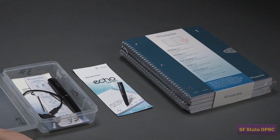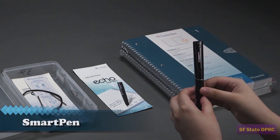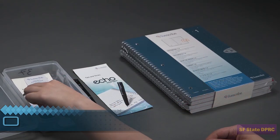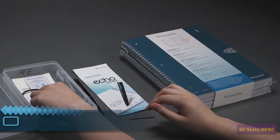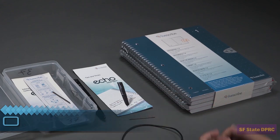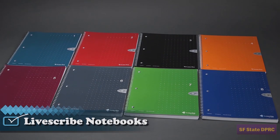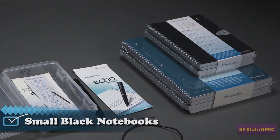Each DPRC-issued SmartPen kit includes the Livescribe SmartPen, a spare ink cartridge, a USB cable, and storage case. A set of four numbered dot paper notebooks will also be provided by the DPRC. If you are taking more than four classes, the DPRC can provide up to eight unique notebooks. Small numbered black starter notebooks are available for DPRC students who would like to carry less weight.